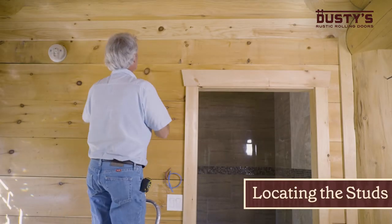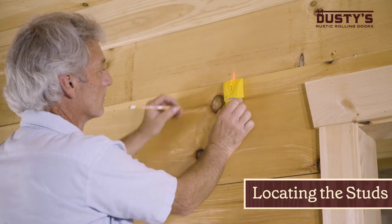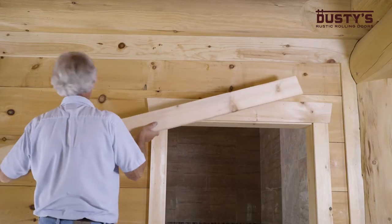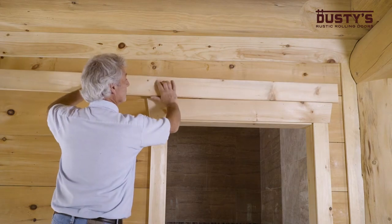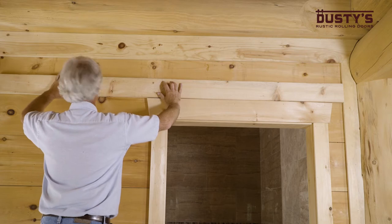First, find and mark the locations of the studs along the wall where you plan on mounting the track. If the pre-drilled holes in the track don't line up with the studs, then you'll want to mount a header board as you can see right here.